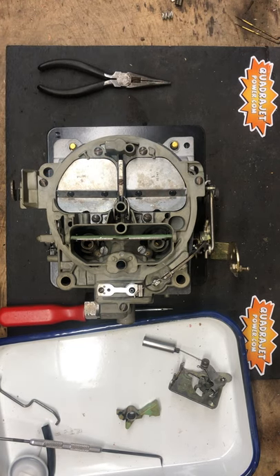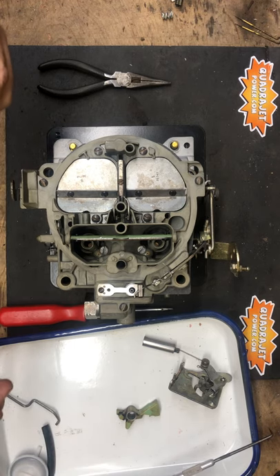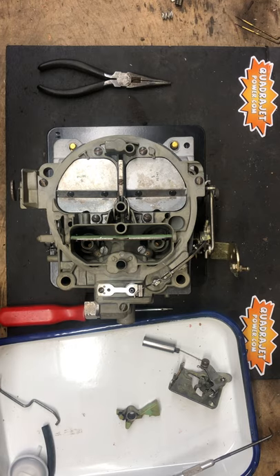Hi everybody, QuadraJet Power here. We're going to go over how to install your divorce choke onto your QuadraJet.